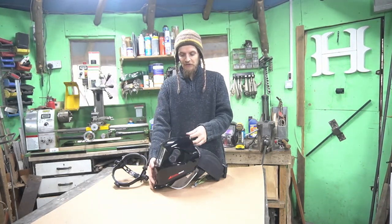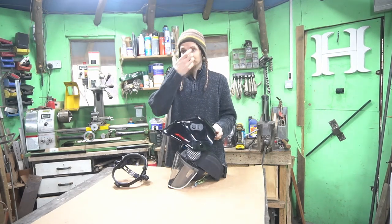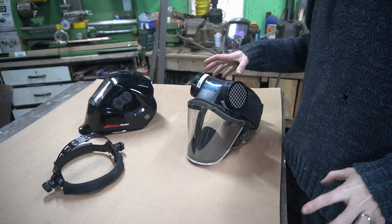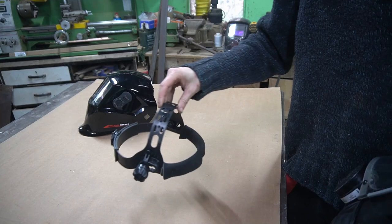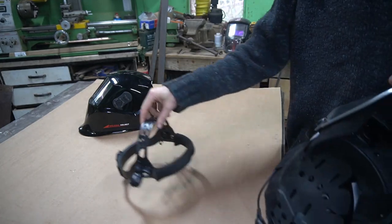Having the screen slightly further forward than normal is going to restrict my view somewhat because the screen's further away from my eyes. This needs to be as light as possible, so we're going to use the headband from the welding helmet on this.